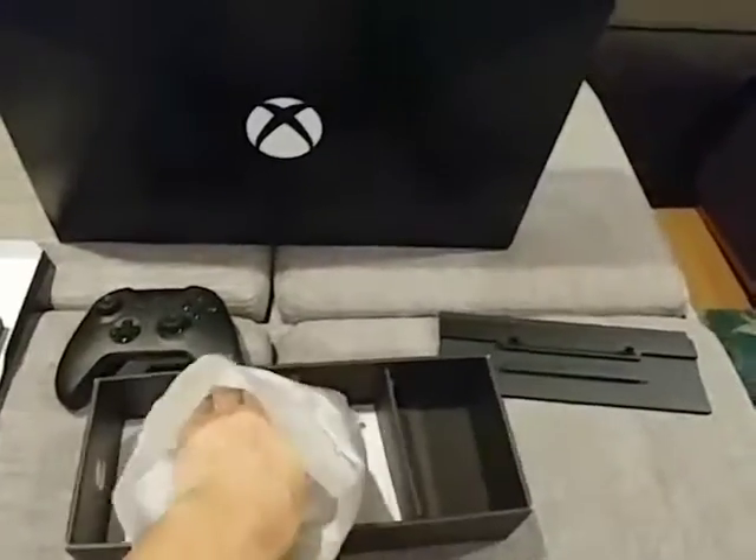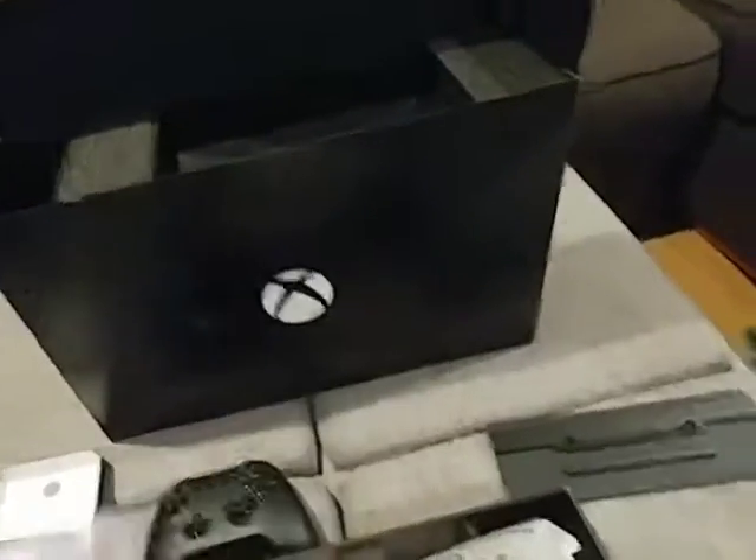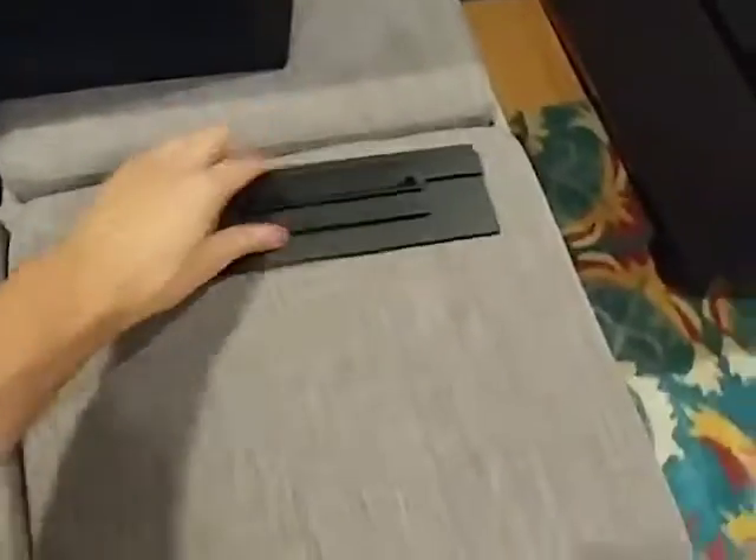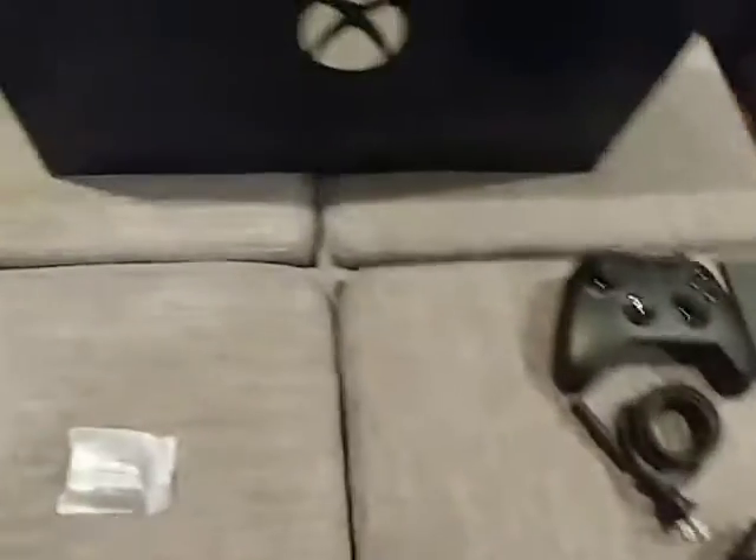What I do like about Xbox — they give you some double A's, some good old Duracells. Anything else in here? Just a little pamphlet. So we have the stand, we have the controller, we have the power cable, HDMI cord, and it came with the batteries.